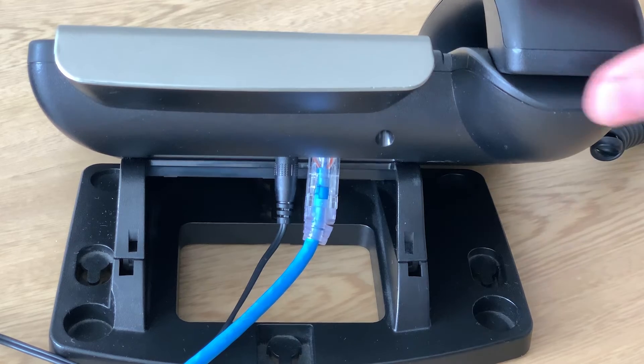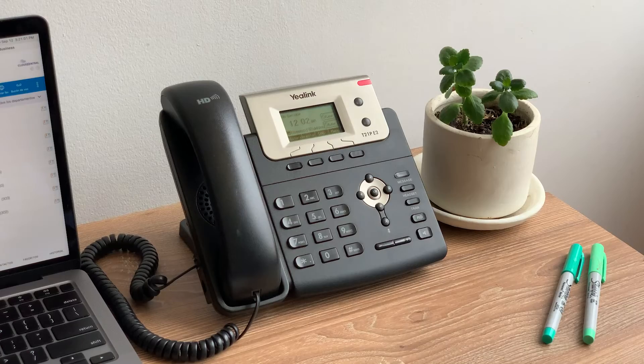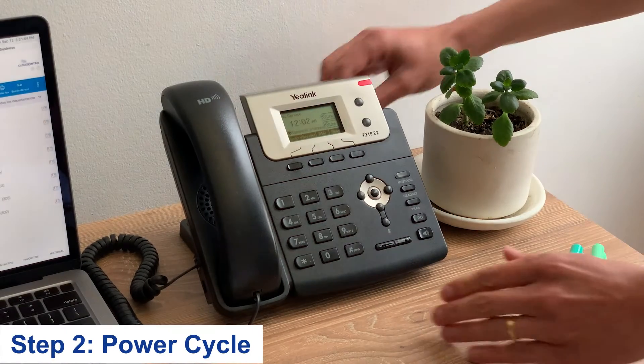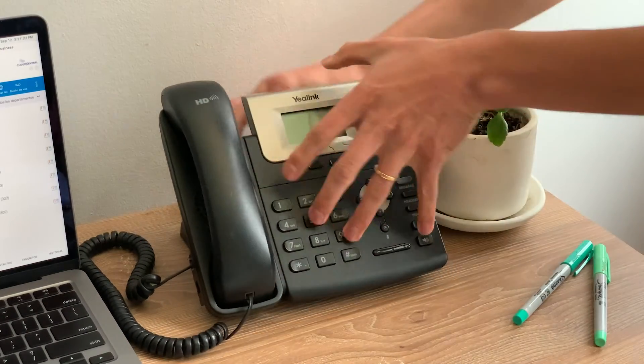Check your phone's ethernet cable and make sure it is plugged in securely. If your internet connection is working, we'll move on to step 2. Try unplugging the phone's power cable, wait 5 seconds, and plug it back in.